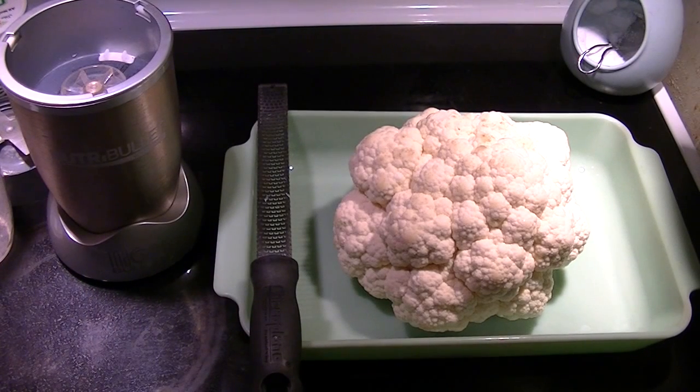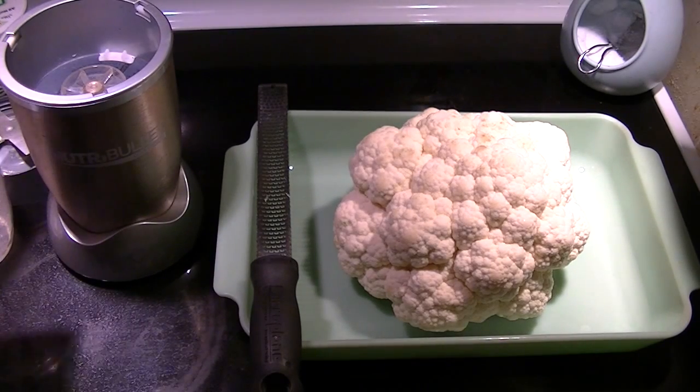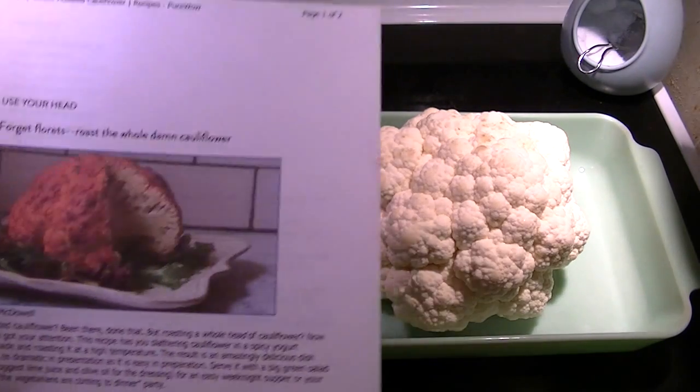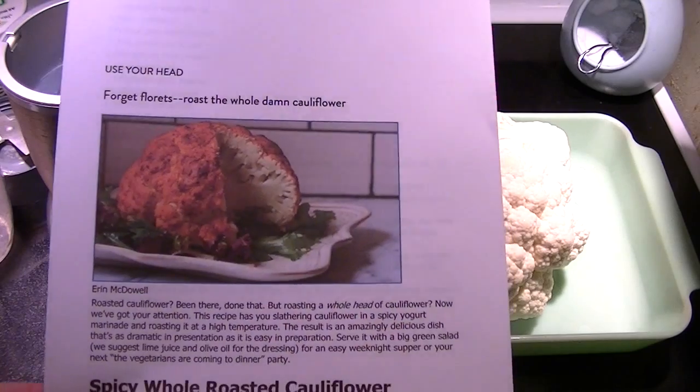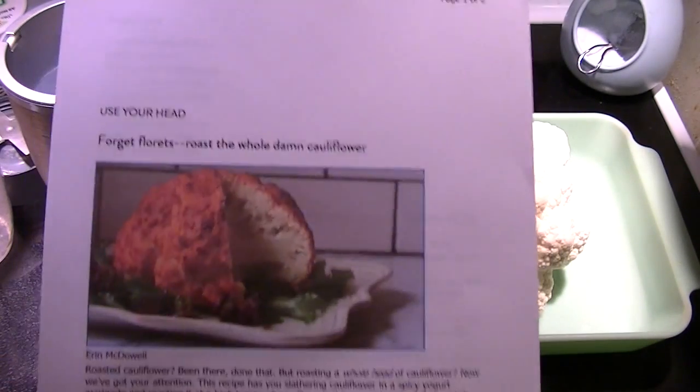Hi everyone, it's Natasha and I wanted to share with you what looks like to be a spectacular recipe. I've never made it before so I'm making it for the first time with you on camera. It's this spicy whole roasted cauliflower and I found it on purewow.com.